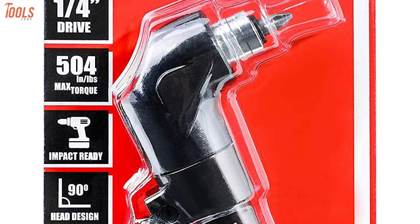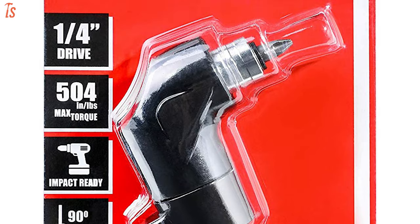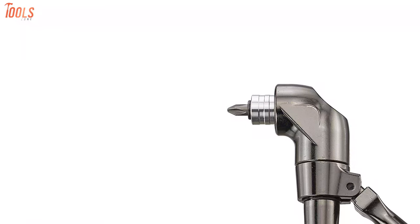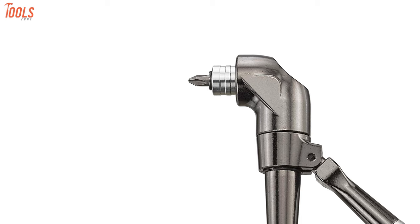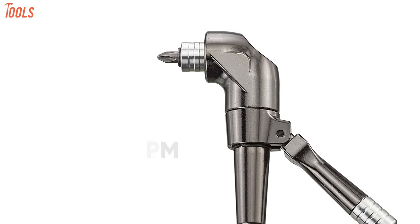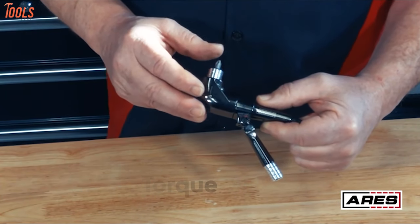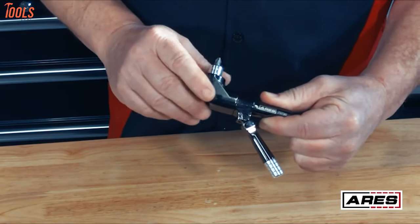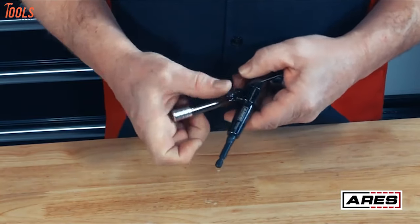Do effortless drilling in hard-to-reach areas by attaching the Ares 70-790 right angle driver with your drill, a drill driver that makes drilling in tight and hard-to-reach places much easier. This drill attachment can be used with 1/4-inch drive bits and is made for impact-grade applications while working with drills up to 18V or 2,000 RPM. It features a true 90-degree head and exerts a maximum of 504 inch-pounds of torque, while the quick-release function lets you change bits easily and move between jobs more quickly. It also has an adjustable support handle that adds stability and versatility.